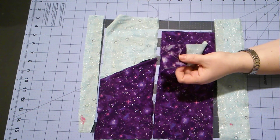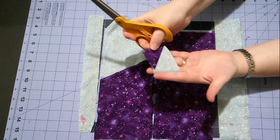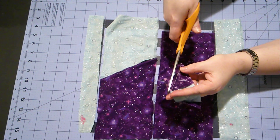One more thing we have to do is we have to trim this bulk back here. So we have this spot where we're going to open it up — we just need to trim this off.